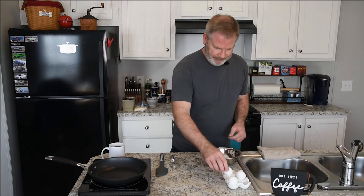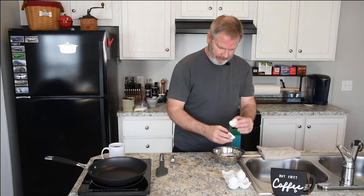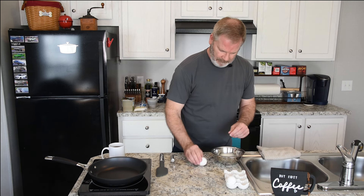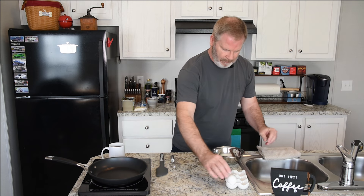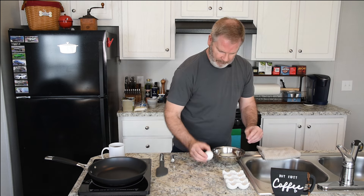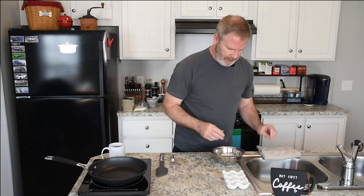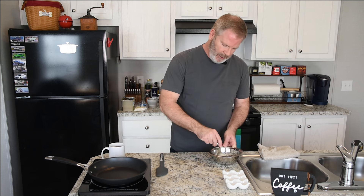I always suggest using a very good non-stick skillet for this task or it could have some difficulty. So let's get started cracking some eggs. What I like to do before I add any type of milk or cream, I like to get these whipped up first.